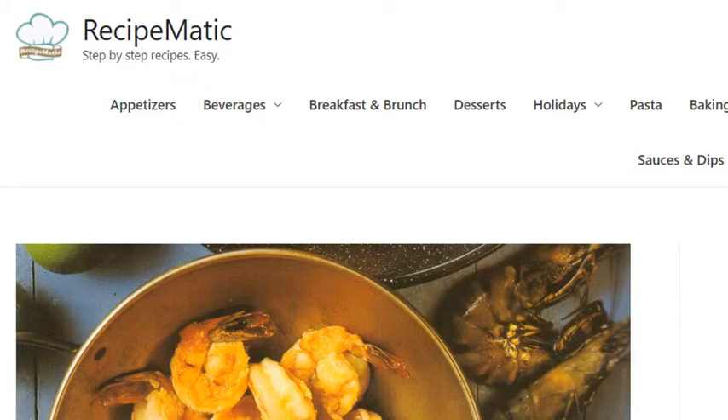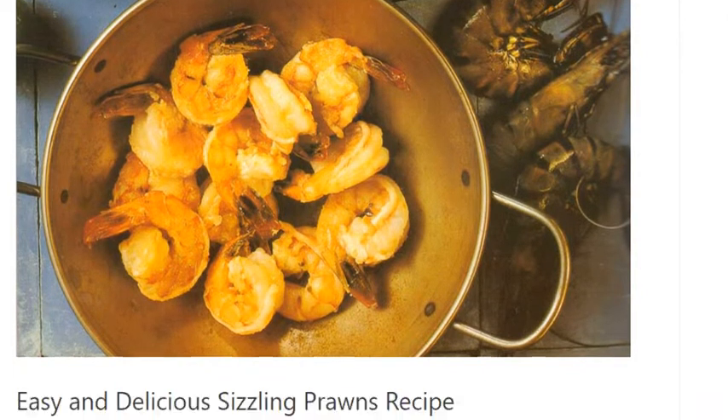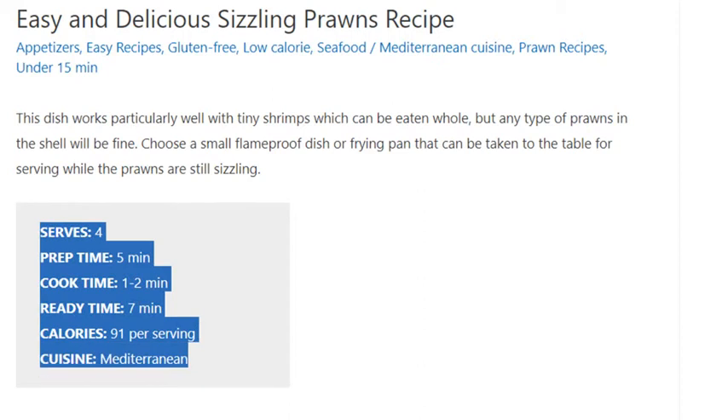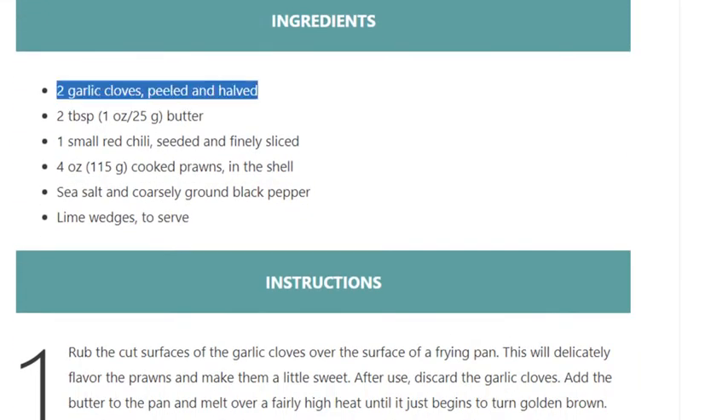Easy and delicious sizzling prawns recipe. Serves four. Prep time five minutes, cook time one to two minutes, ready time seven minutes. Calories 91 per serving. Cuisine: Mediterranean. Ingredients: two garlic cloves peeled and halved, two tablespoons (one ounce / 25g) butter.